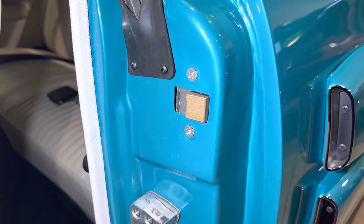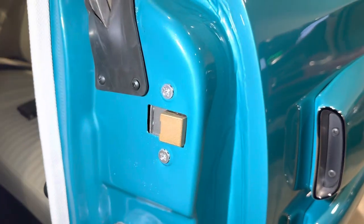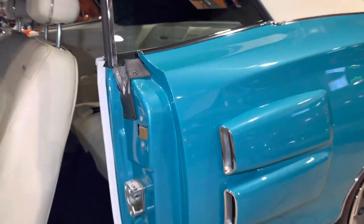Typical convertible configuration. And the V-pillar, and of course you have the mating detail on the door.